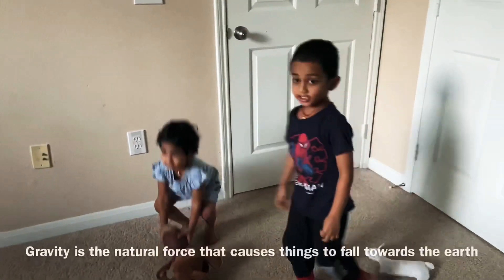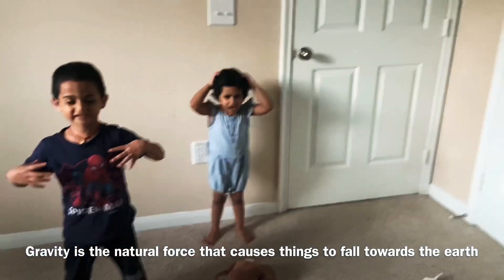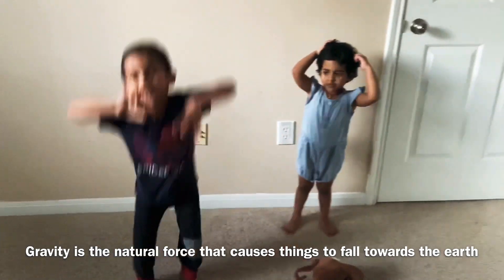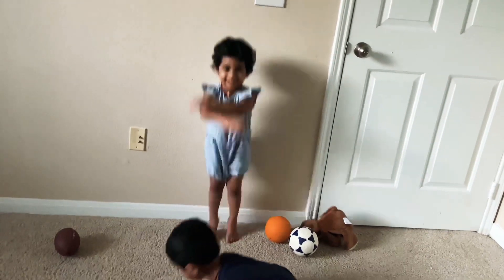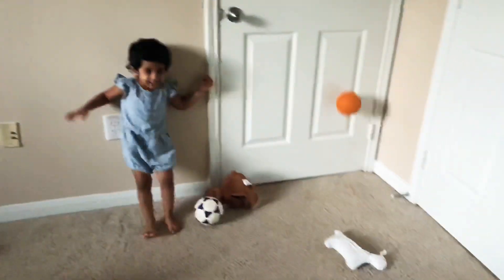Boom! Hey! I can make myself into a gravity man! That's why I have gravity! Yeah, the reason is — I have gravity! Gravity!